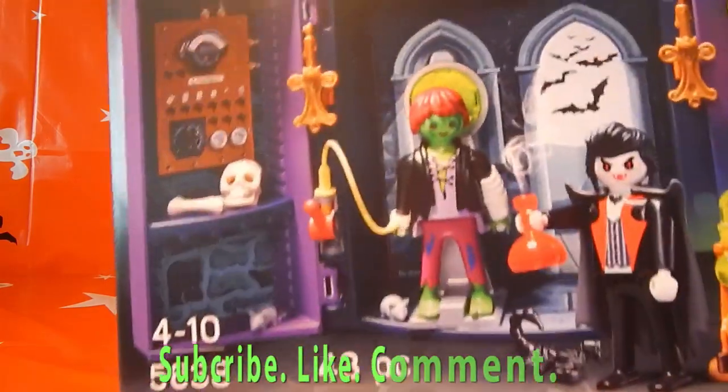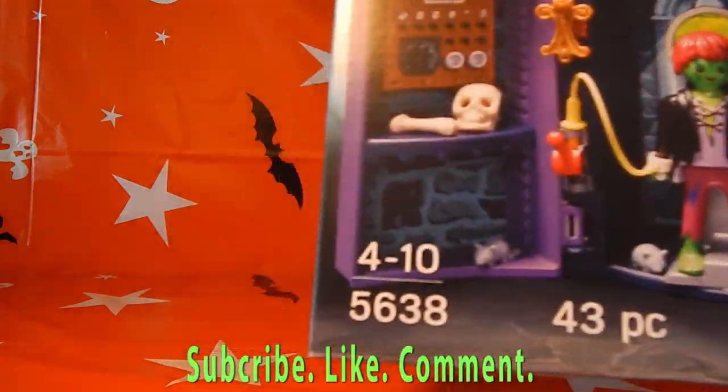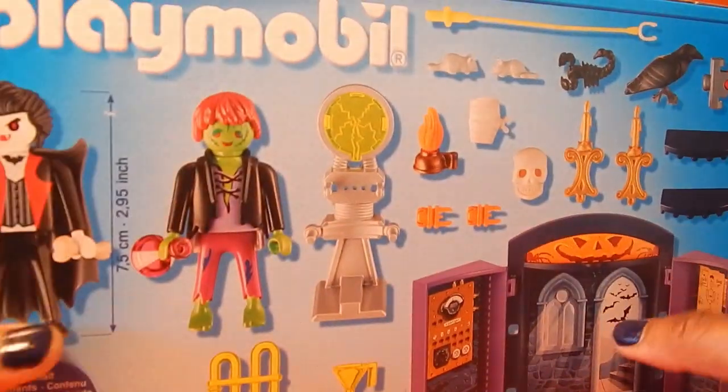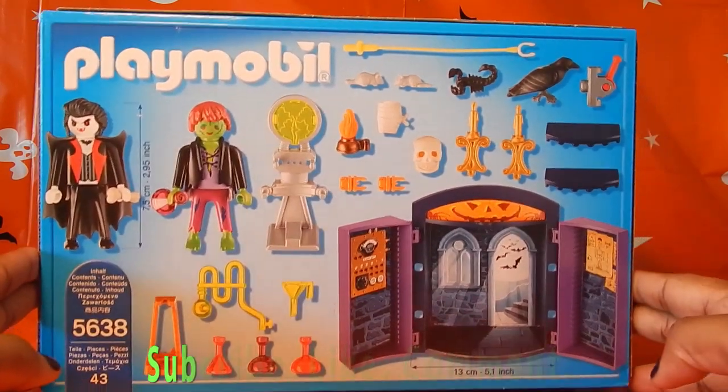It has about 43 pieces. It's ages 4 to 10. It has all those warnings and things. If you turn it to the back, this is exactly what you come up with.